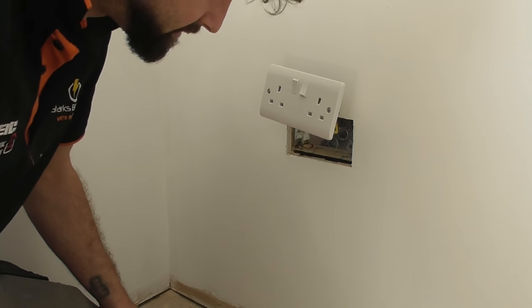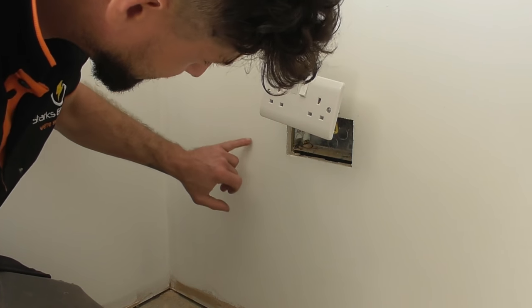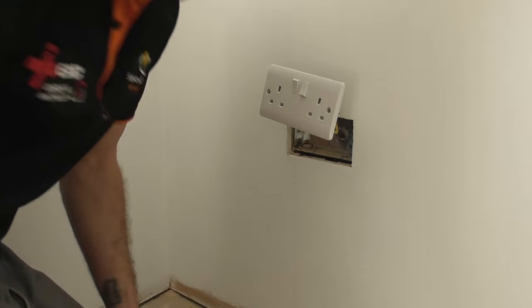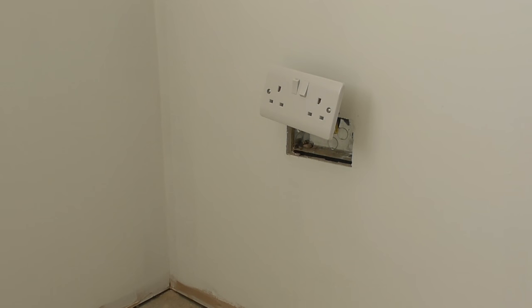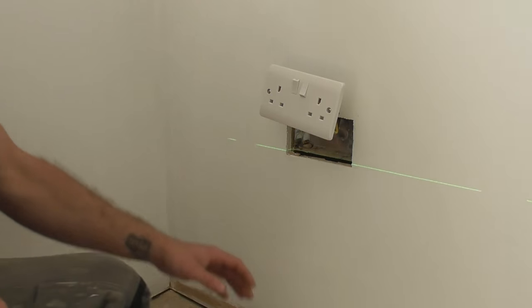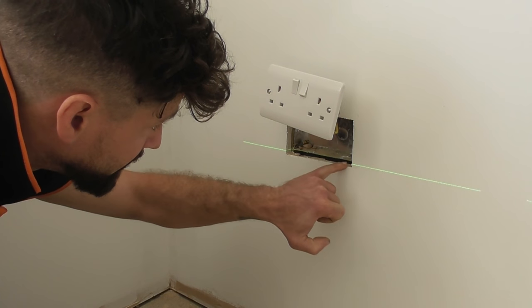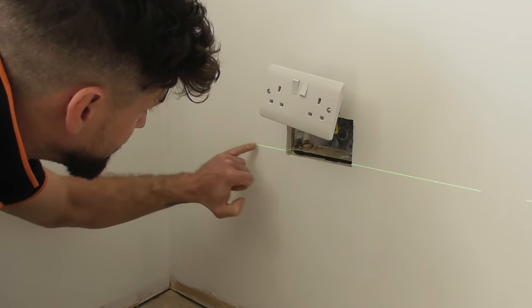I've already set the laser up over there so it'll just give me a straight line right across, which gives me my point at the bottom over here. So I'll just go switch the laser on. As you can see here we've got the laser that's running right the way across, sitting nicely across the bottom of the box and then coming to here.